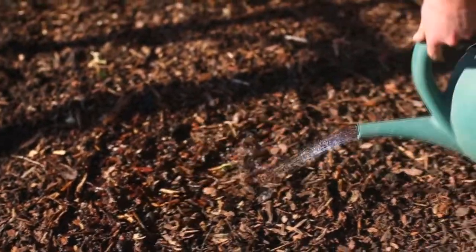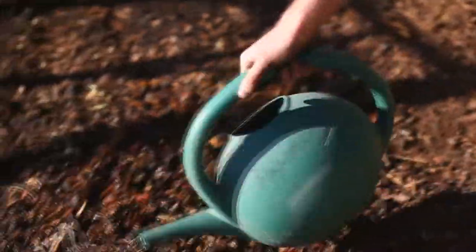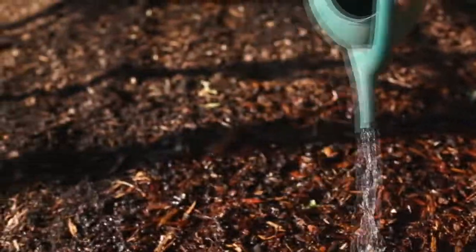And then, of course, the last step is just to water it in — give it a nice light watering. Make sure that the soil remains moist right up until freeze-up, because you want those roots to develop nicely. If the soil dries out, that won't happen.